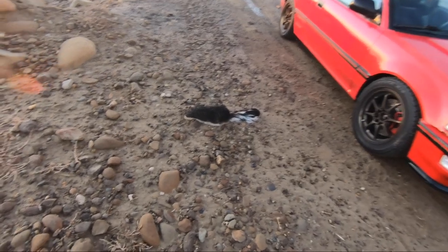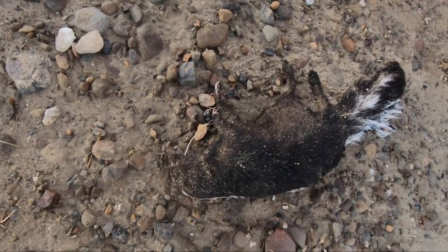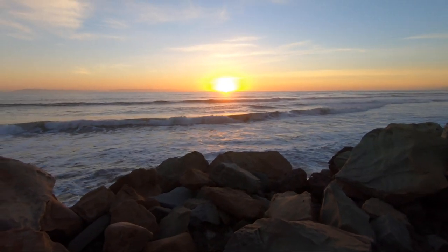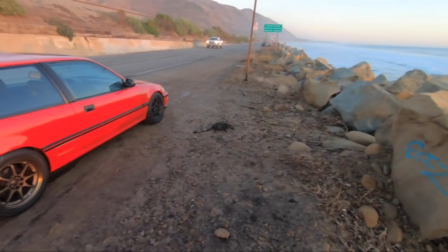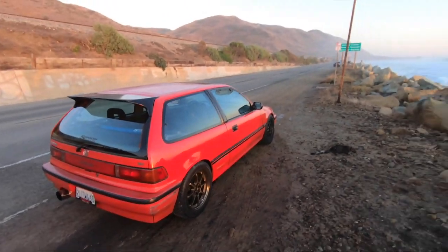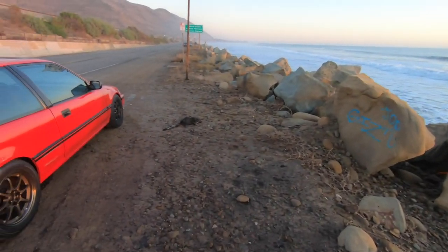There's a dead skunk — he's all stiff — but yeah, I managed to make it out here to try to catch the sunset. I found the perfect spot right next to that dead skunk, but yeah, welcome to the video. We have a little bit of sunlight left so I'm going to try to make this video pretty quick.